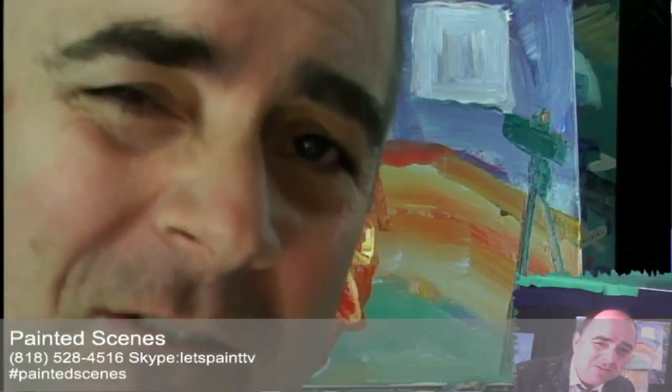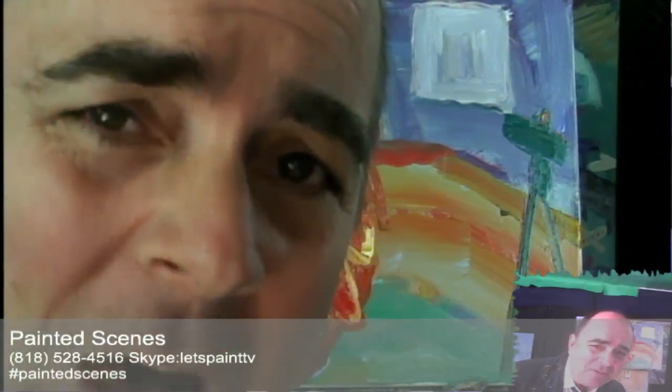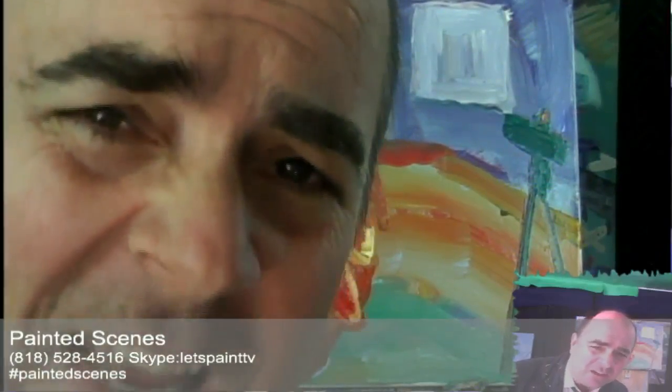Eight brushstrokes, guys, for the new Anchorman 2, opening up December 20th. Go out there and watch it, guys. We hope you had a good time watching us paint. I'm going to work on this some more for Painted Scenes. Mr. Let's Paint — go out there, paint, watch movies, get creative. Until next time. Bye-bye.